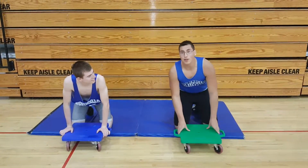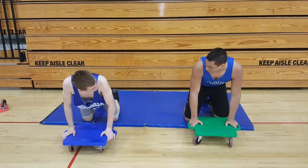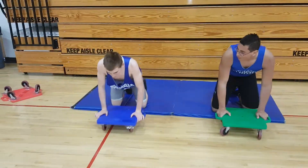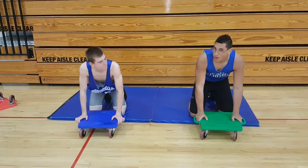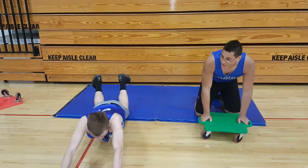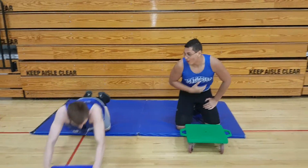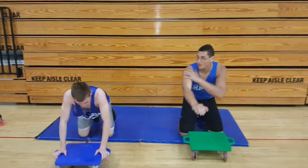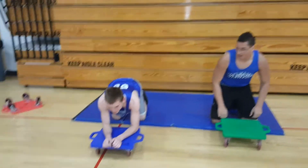Alright, now we're going to show you the ab wheel out. You're feeling it, right? Your core and then some in your arms. And you need to do the modified one — these are easier.